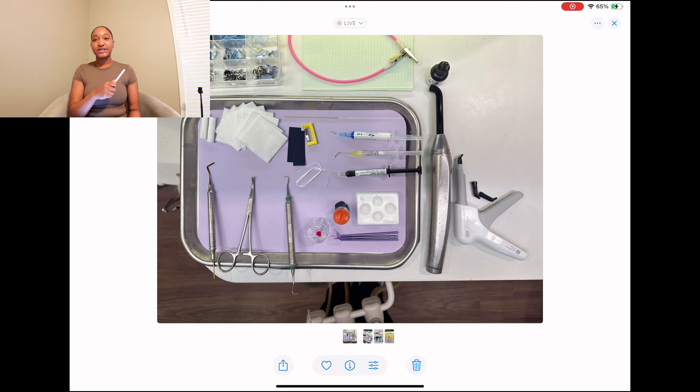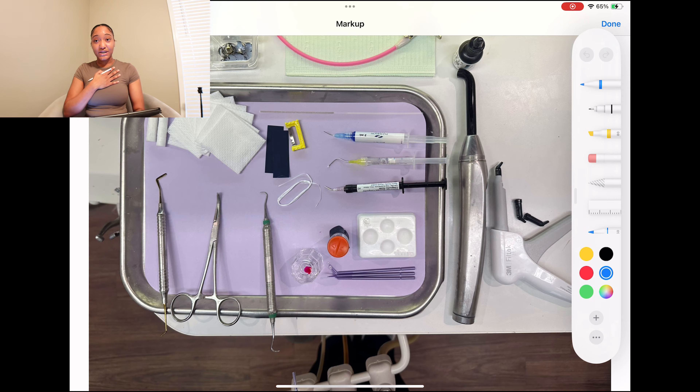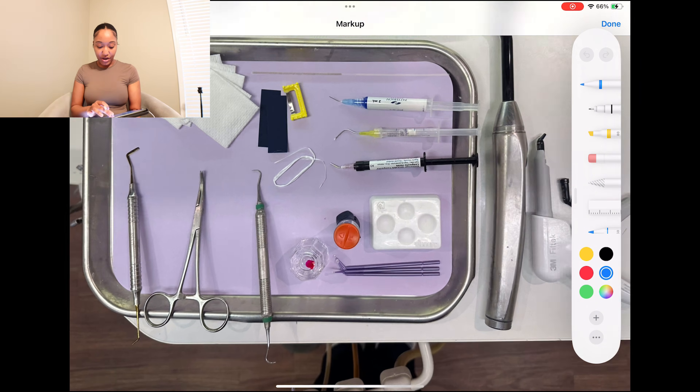Now that I've talked about all the products, we're going to go over the steps and the order you'll be using these products in — whether you're new to the office or have a test coming up. Procedure order usually starts with the dentist going in with her high speed to carve out the shape and then taking her slow speed to round out the rest of the soft dentin. This is where you're also going to use your caries indicator.